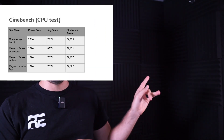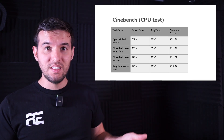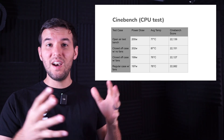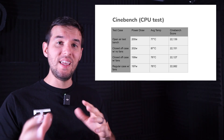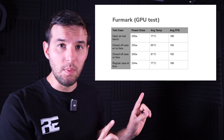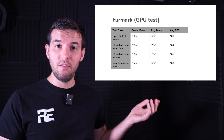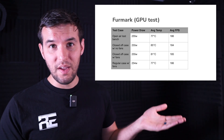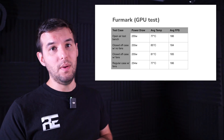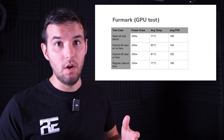First up is the Cinebench test. As you can see, there really wasn't much difference between any of these test cases. My theory is that there's not enough heat being generated overall to heat-soak all the air in the case — it was able to evacuate heat out the back without too much problem. Moving on to the FurMark GPU test, we saw fairly similar results. The closed-off case without fans increased temperature quite a bit, and the closed-off case with fans was also significantly higher than the open air bench, but it didn't affect average FPS very much.